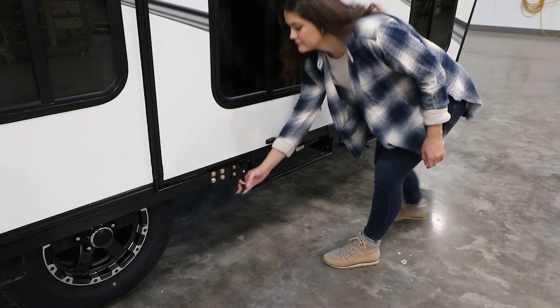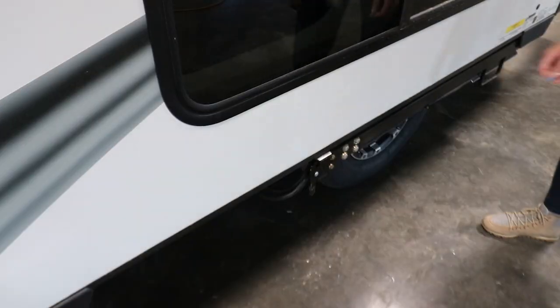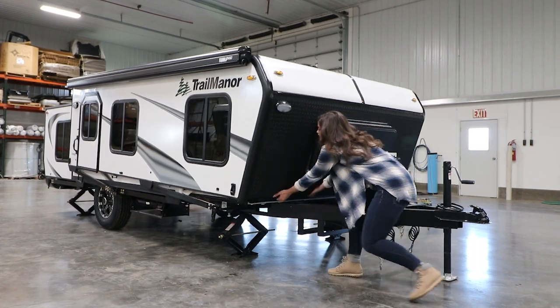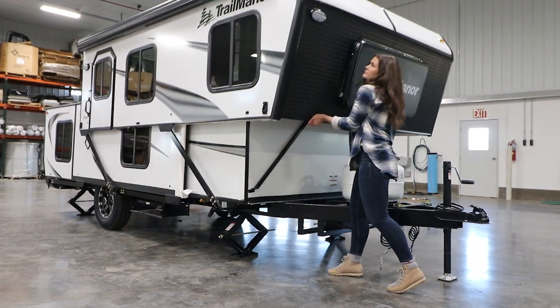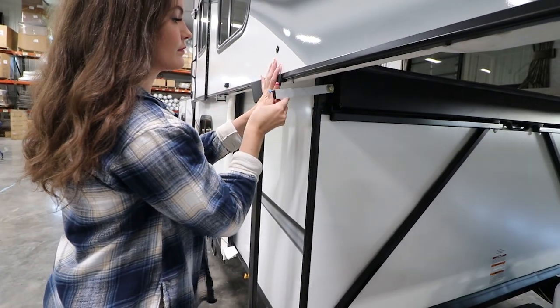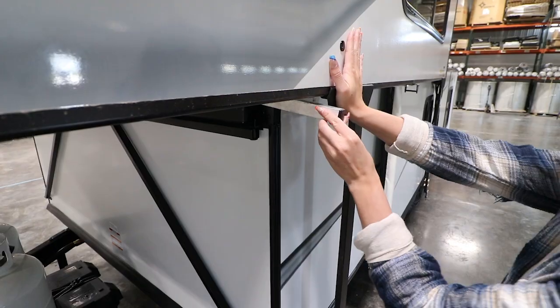Then, starting with the front half of the trailer, unhook the torsion locks for the top section on both sides. Move to the front end and raise this section. The exclusive torsion power lift system will aid in making this an easy process. Lift and secure the small bar underneath each side that helps lock this section in place.